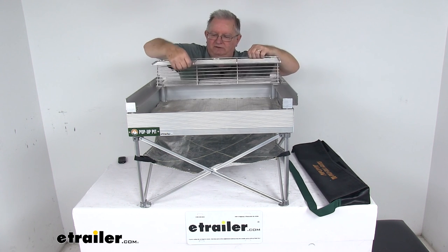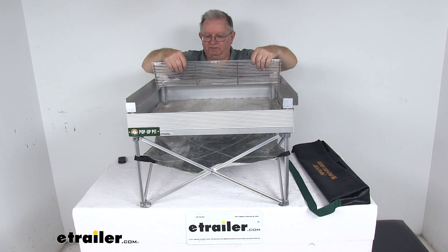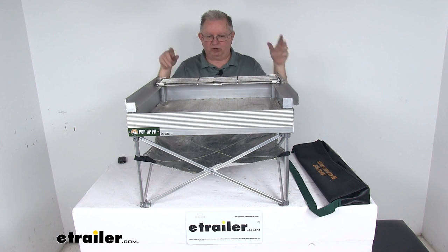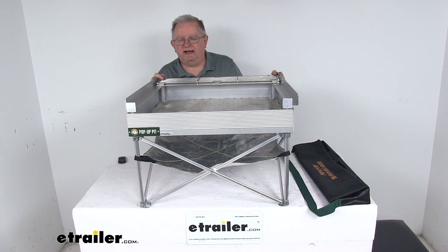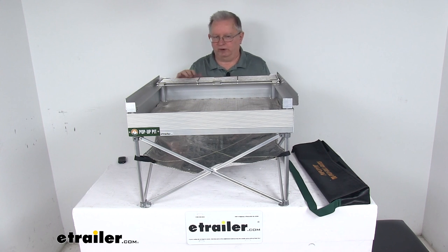You can just fold out if you want the whole area, use part of the area, or fold it down. It all collapses down very quickly. That should do it for the review on the Fireside Outdoor Pop-Up Fire Pit with the heat shield and the Tri-Fold Grill Grate.